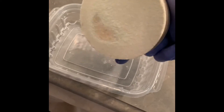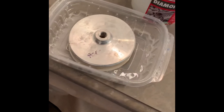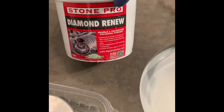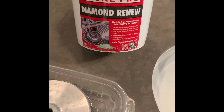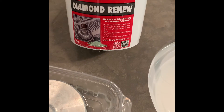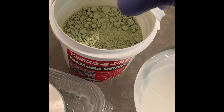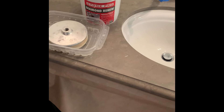This is the stone you need to polish the top of the marble. It needs to be soaked in water for a couple of hours prior to use. And this is the Diamond Renew Stone Pro Marble Polishing Powder — this is what we're going to be putting on the surface and polishing the surface with.